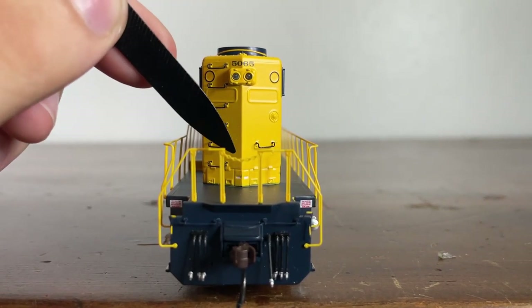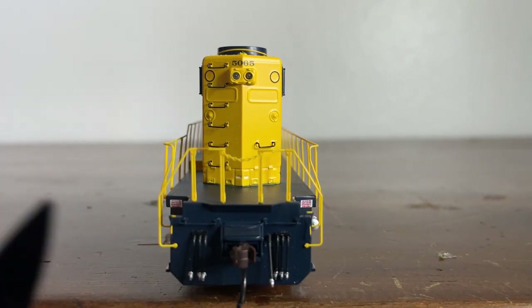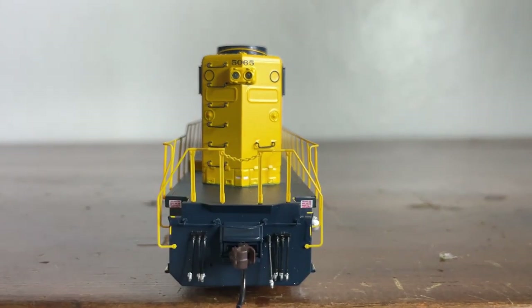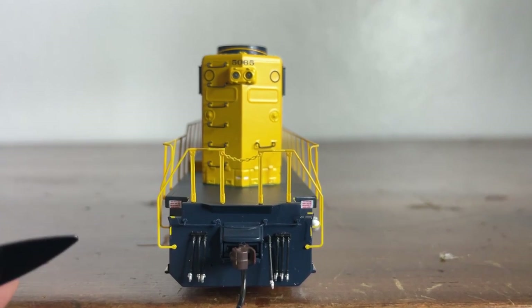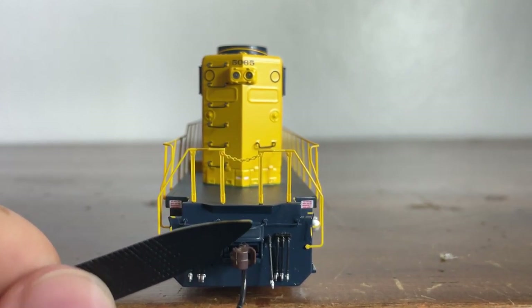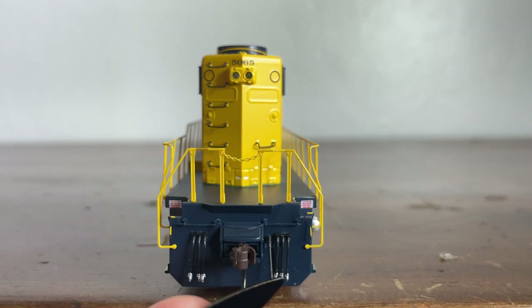We have our rear walkway light, which is also non-operational. We have our walkways and grab irons all along the locomotive. Moving down to the pilot, we have our rear anticlimber, which is rather small. We have our coupler cut bar, more MU rubber hoses three on either side, our air brake, coupler, and some more illegible writing.